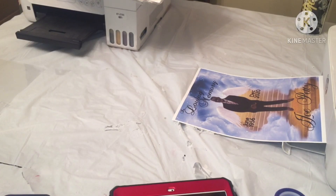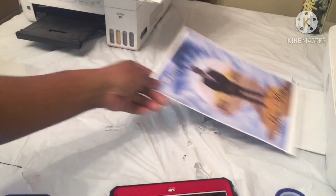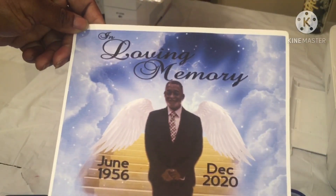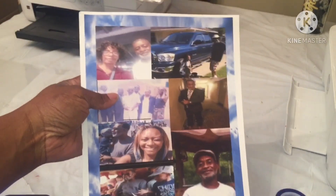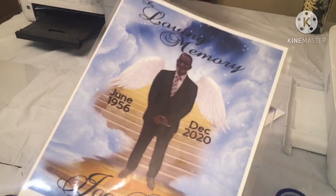Welcome back, best unit crew! I'm doing something like this for a loved one — they lost their uncle and she just wanted something simple, like a picture on the back, a print. She wanted to laminate it, so I did that.